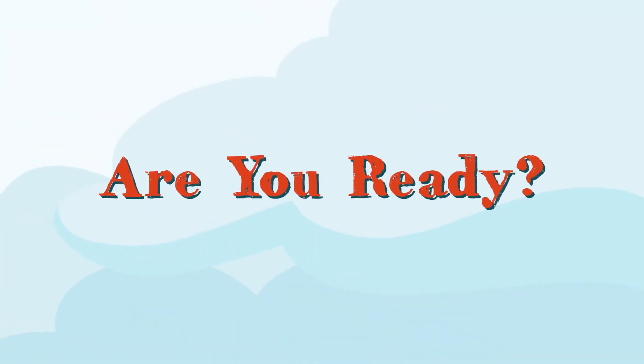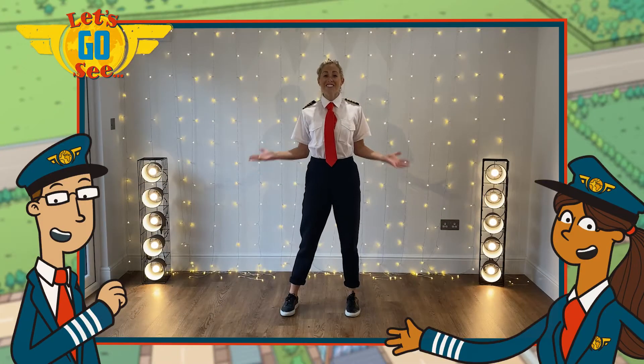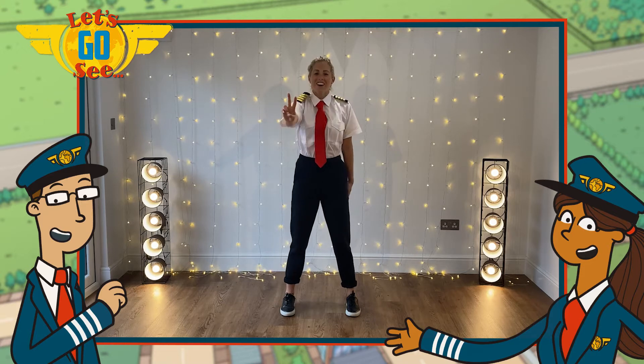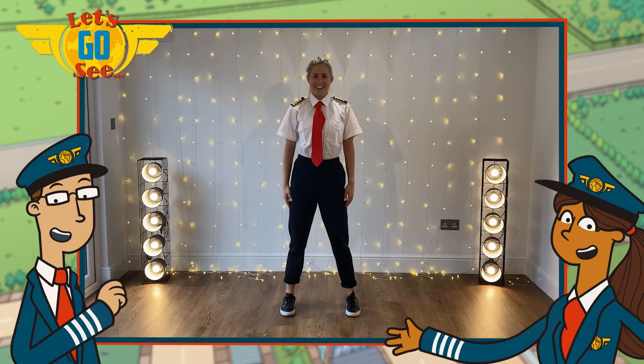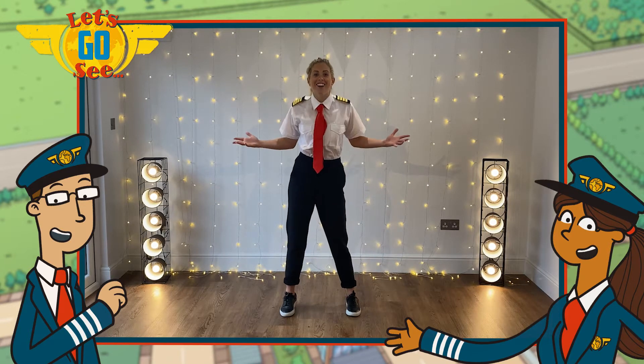Are you ready? Let's go see! Hi everyone, welcome back. It's time to learn verse 2 of Let's Go See. Make sure you've got lots of room, make sure you've got lots of energy and let's get going.